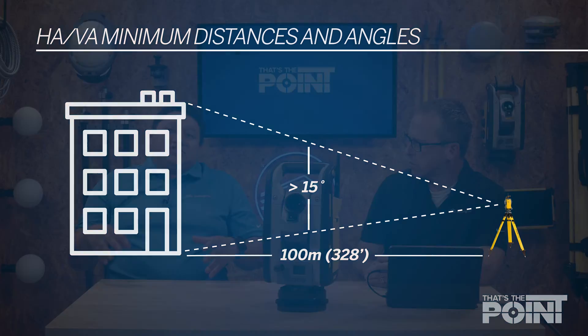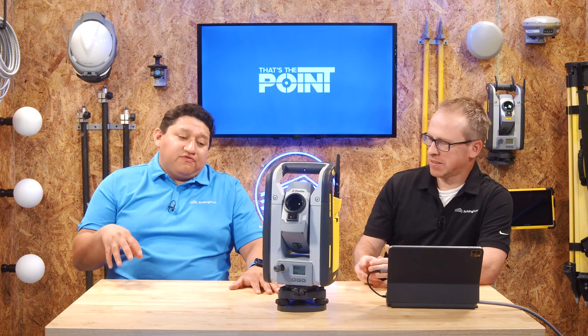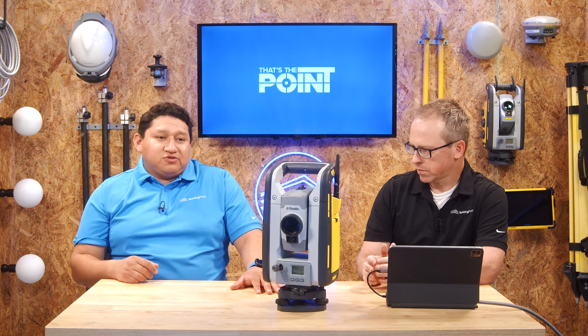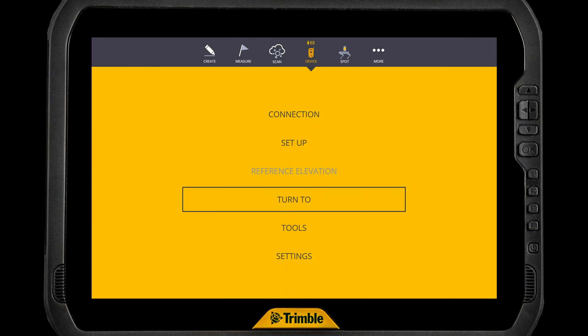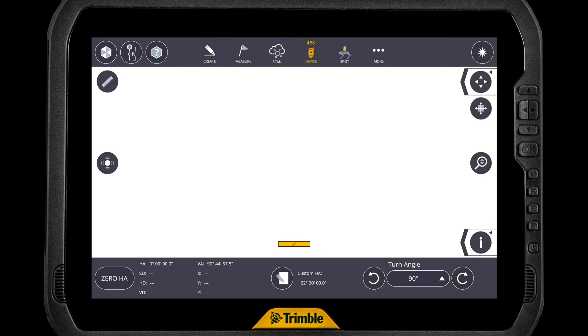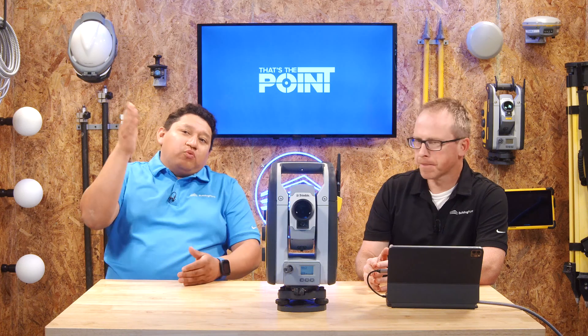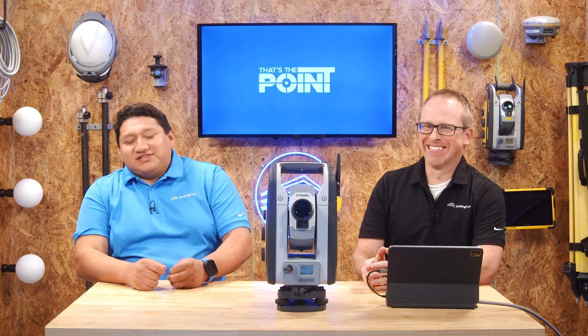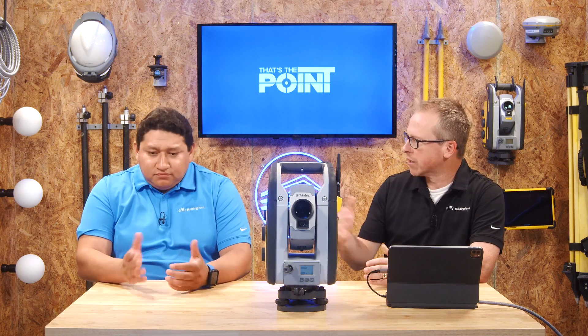Some of you might be wondering what 15 degrees looks like. If you connect your field link software to your robotic total station, you can go under your device to the Turn To menu. Find your starting spot, set it to zero HA, then move the instrument up and down manually and it'll automatically give you a reference showing where 15 degrees should be. So you know where you need to be looking to take your shot, because 14.9 degrees doesn't work — it has to be 15 or above. John will now walk us through the steps play by play.